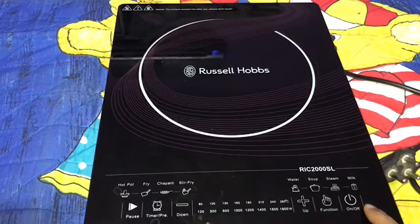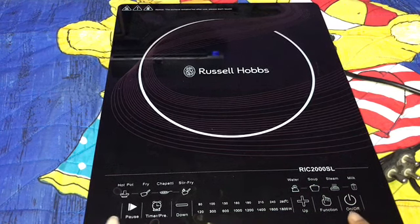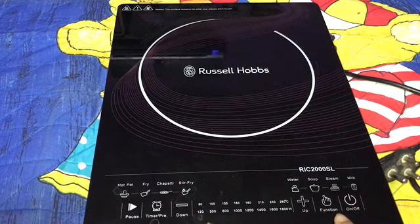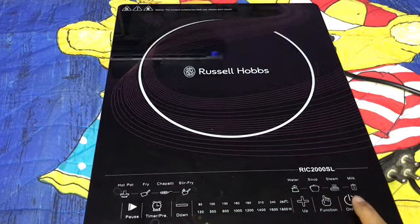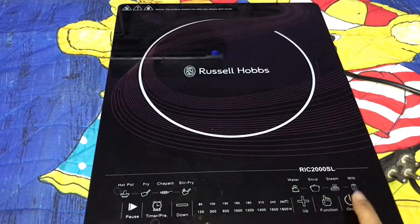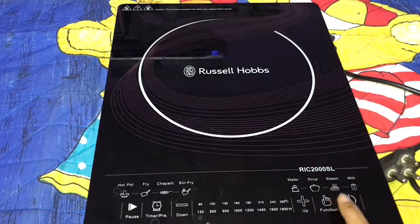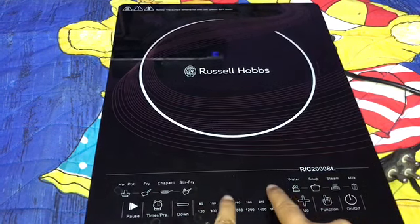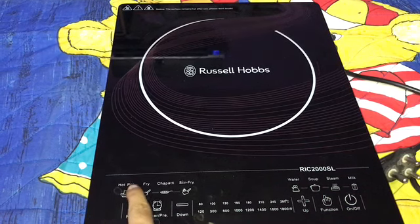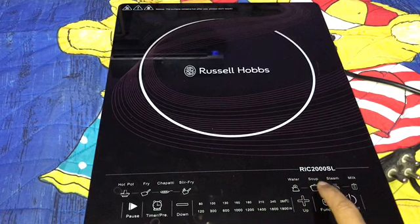It is a touch induction basically — you don't need to press hard, just a touch and it runs nicely. This is the on/off button, and this is the function button. By pressing the function button you can select any of the menus: hot pot, fry, chapati, stir fry, or water soup.